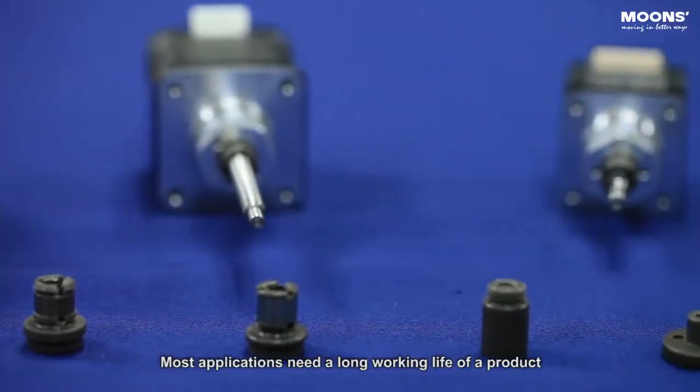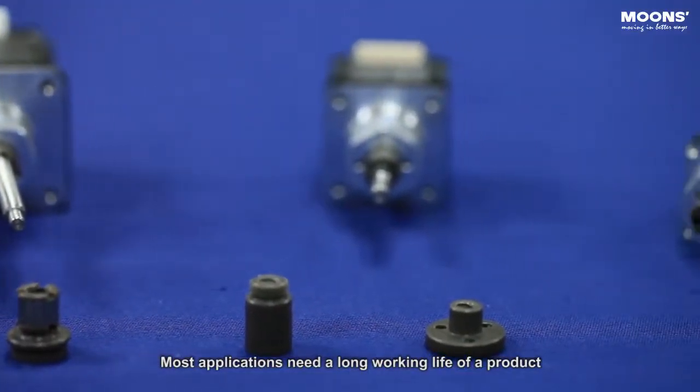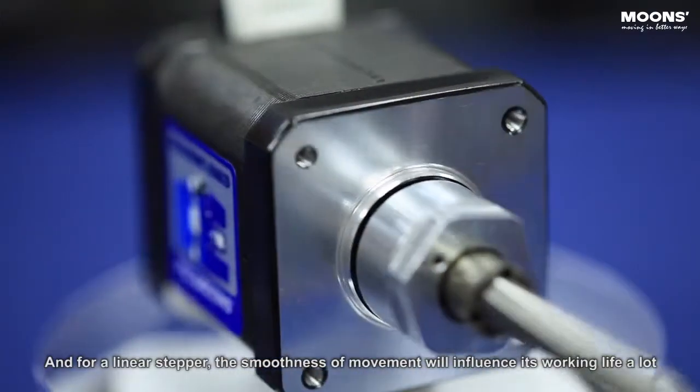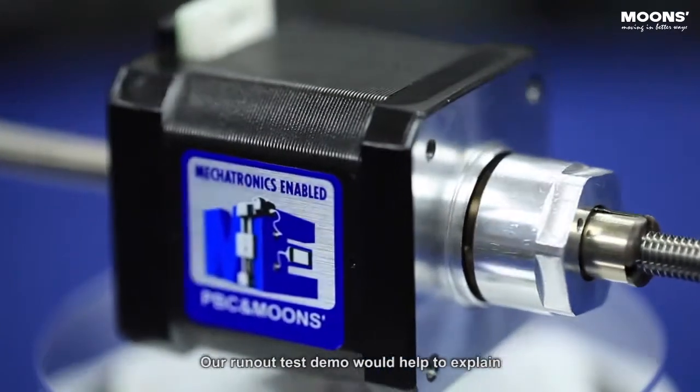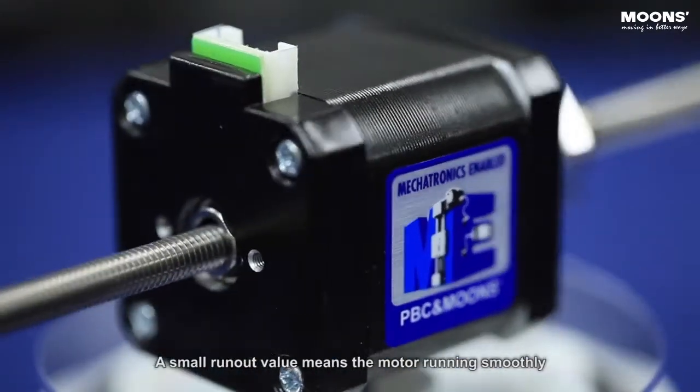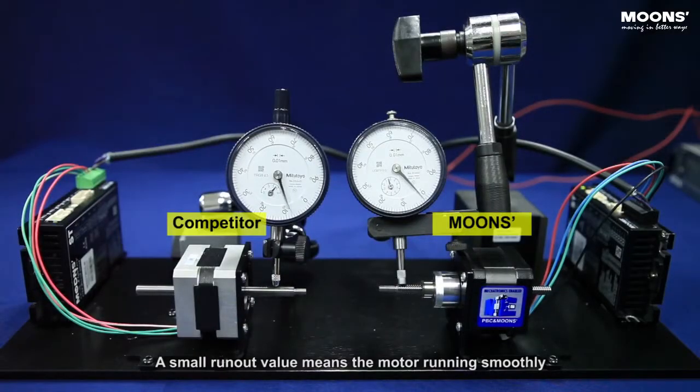Most applications need a long working life of a product, and for a linear stepper, the smoothness of movement will influence its working life a lot. Our run-out test demo would help to explain. A small run-out value means the motor is running smoothly.